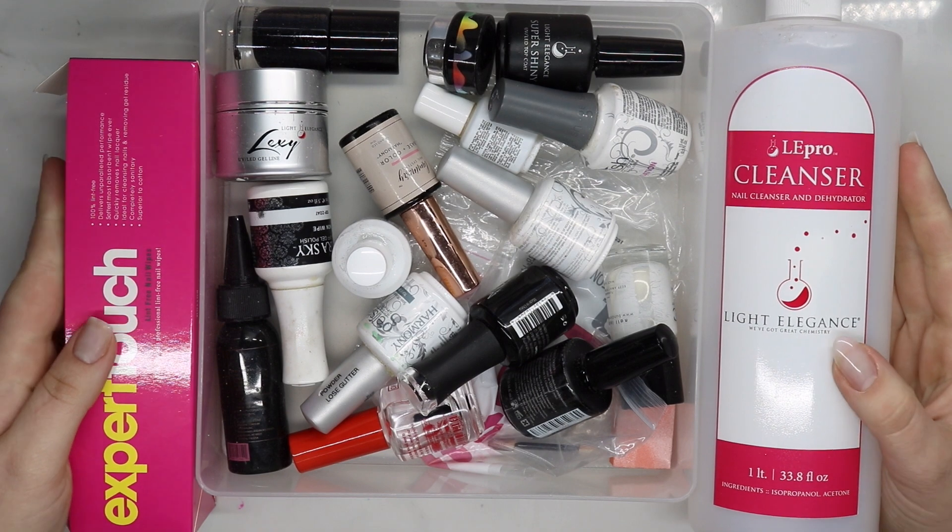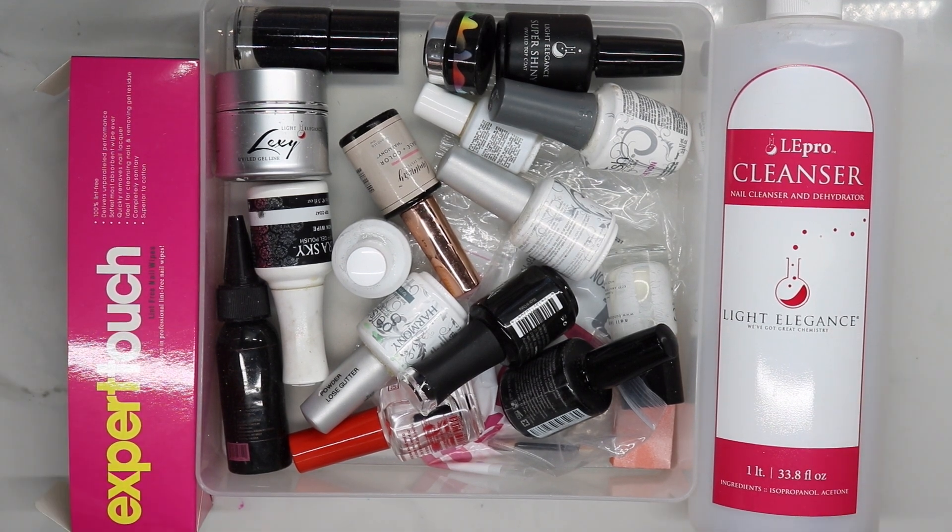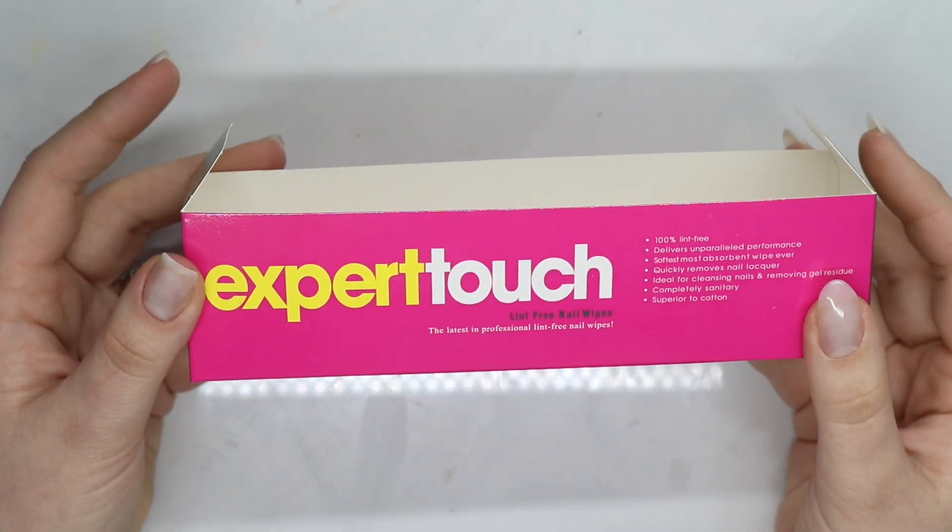Hey guys, welcome back to my channel! Today I'm doing an empties video — products I've used enough of that it's time for them to go, whether they worked or they didn't. Let's talk about it and get into the video.